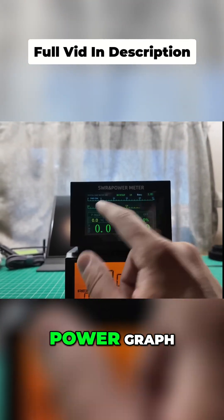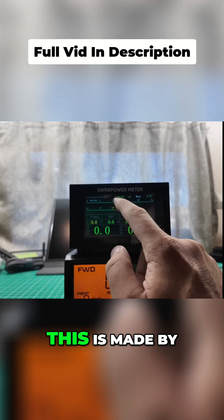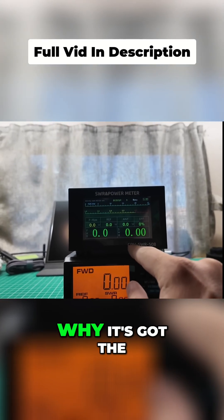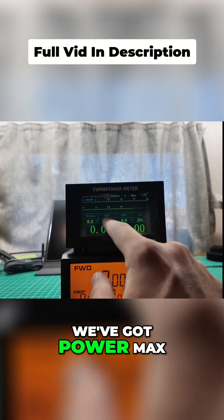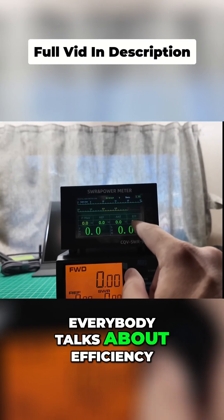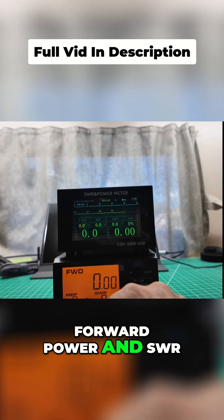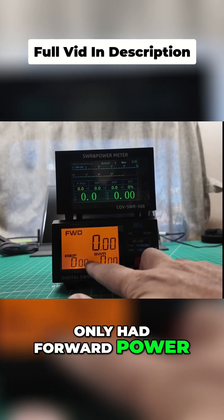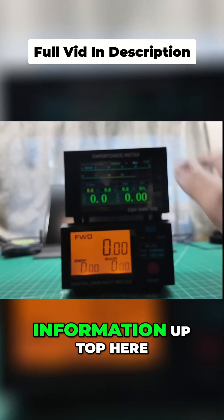We've got a forward power graph — we'll show you some power readings. We're at 3.85 volts on the battery here. This is made by BG5CQV, which tells you why it's got the CQV name on it. We've got power, SWR, power max, reflected power, antenna wattage and efficiency. Everybody talks about efficiency — it's the new four-letter word of ham radio. Forward power and SWR in big numbers. Down here on the MFJ we only had forward power, reflected power, and SWR. So there's some extra information up top here.